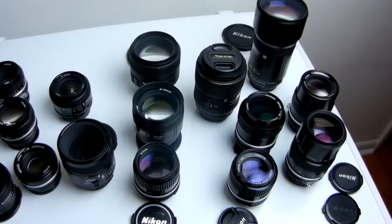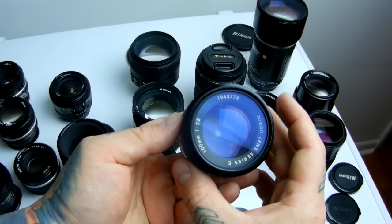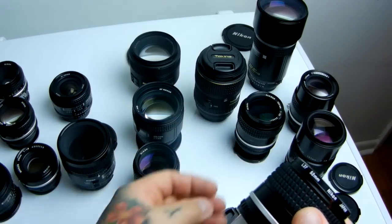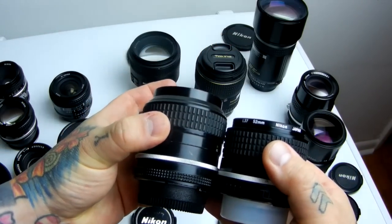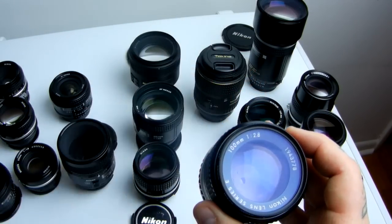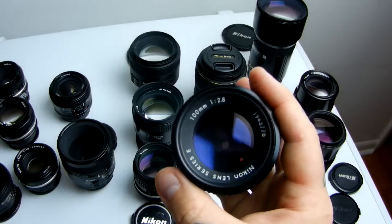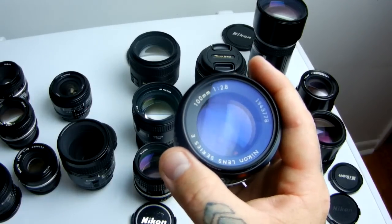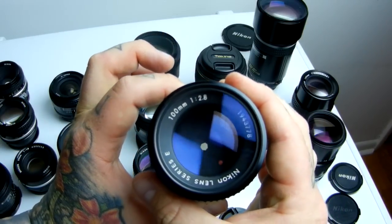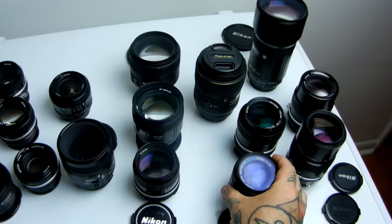Let's talk about a lens I have not talked about before — a little budget lens, extremely sharp. Give it a high recommendation: if you find one of these, grab it, especially if you can find it for a deal. That is the Nikon E-Series 100mm 2.8. Nice little lens. Now, 1970s budget is today's ultra high quality. It doesn't say Nikkor on the front because Nikon cut a few corners in production, but it is still a supreme quality lens. If you find a Nikon E-Series 100mm 2.8, you should grab it.